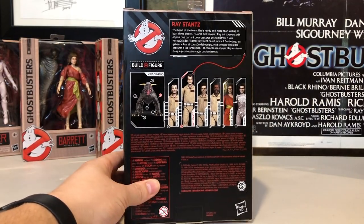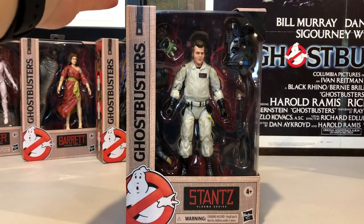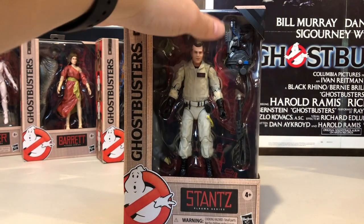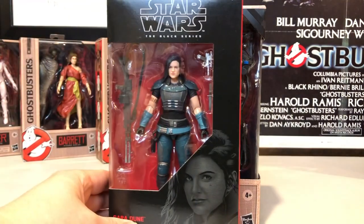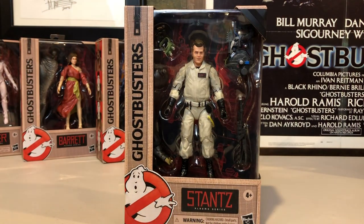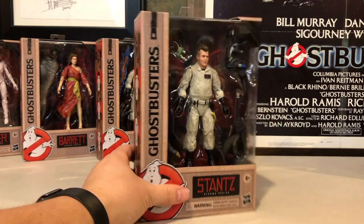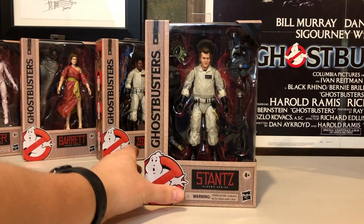We do have a little bio there for Ray Stance. It is very similar to the Black Series packaging, but it is bigger than the Black Series and the Lightning Collection by a decent amount — it comes out way longer and thicker than those other figures. So let's open up this Ray Stance and see what he looks like.